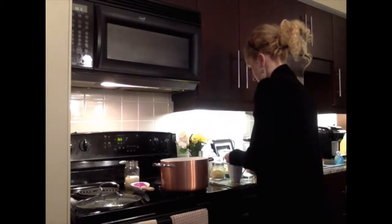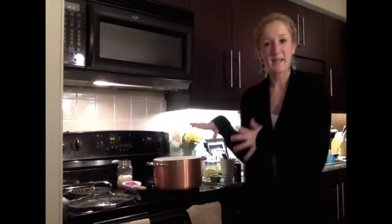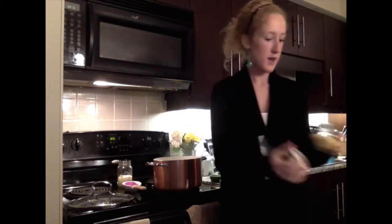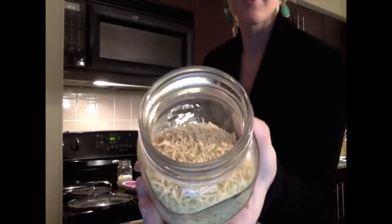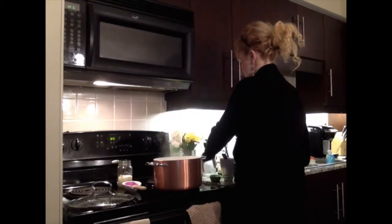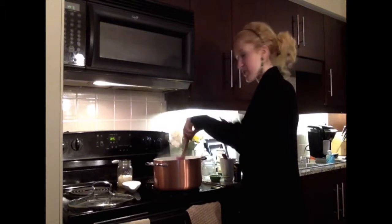It smells so good! Give that a mix. One thing I changed about this recipe is that it did call for cheese, but I removed it to avoid any lactose allergies with my friends or partner — I try to reduce dairy as much as I can. As this has been simmering for about five to ten minutes, I added salt and pepper and just a pinch of chili flake for a little extra heat. Now we're going to add the noodles — about a cup of the small grain noodles — dump them right into the pot and mix them around so they don't stick to the bottom. We'll watch it for about five to ten minutes to make sure the noodles cook through.